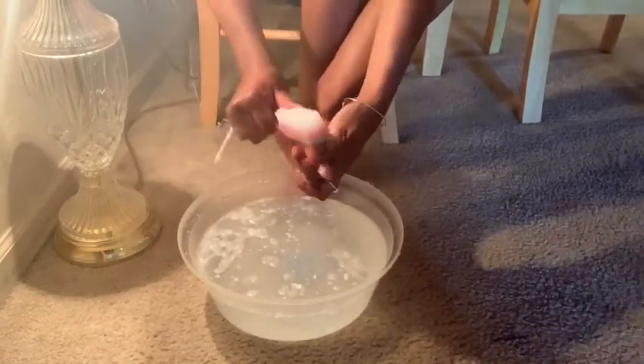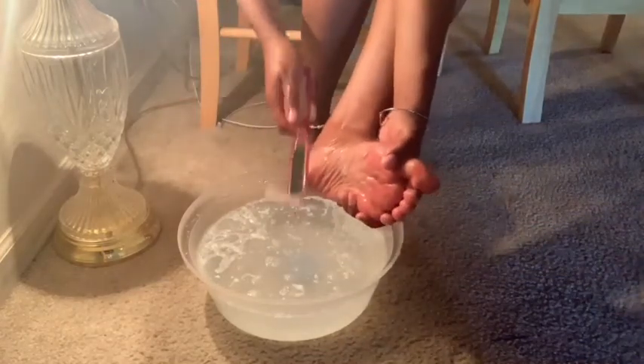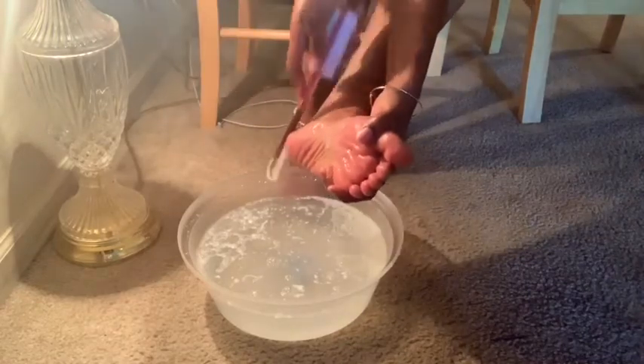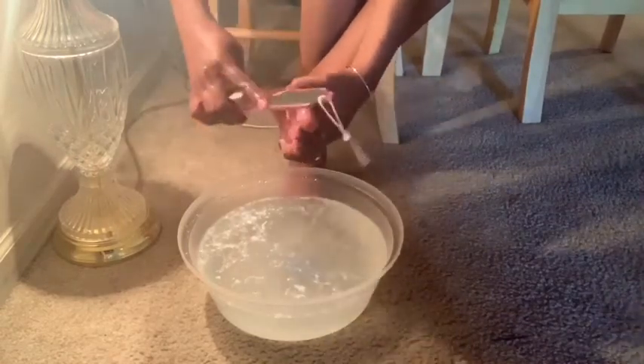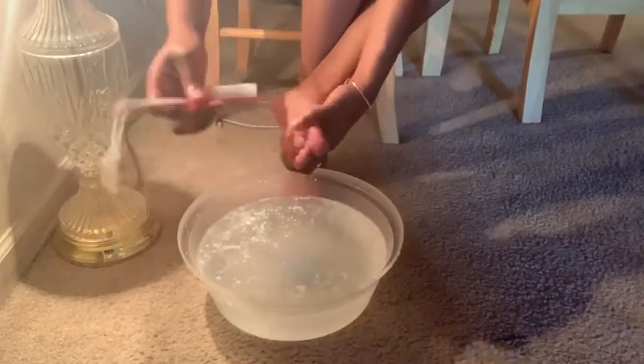I just scrub as much as I can to get as much dead skin off. I use the other side — it's like the little crater side — to get it as well, and then I use that brush part to scrub my toes. I like this tool, it worked pretty good for me.